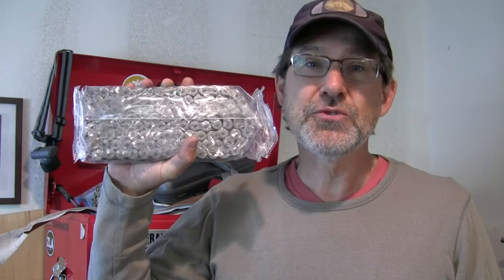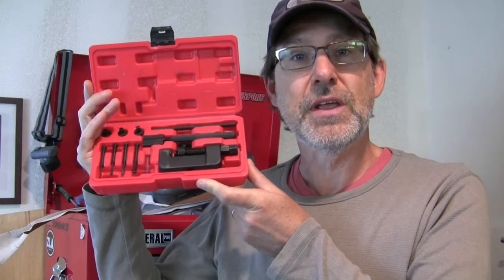Hey guys, I'm back making motorcycle maintenance videos. After my long trip across the country and back, I need a new chain. So I'm going to put a chain on and I want to give you five tips on how to use the chain breaker and rivet tool. Welcome to Urban Monk TV.